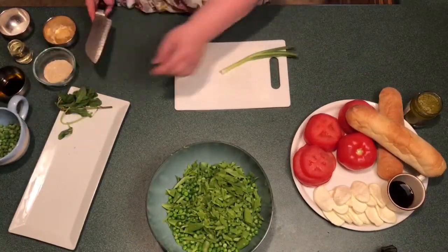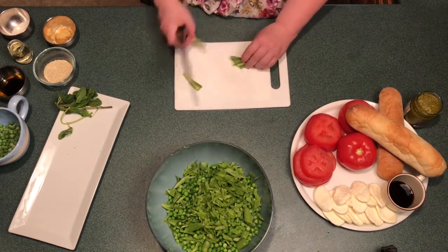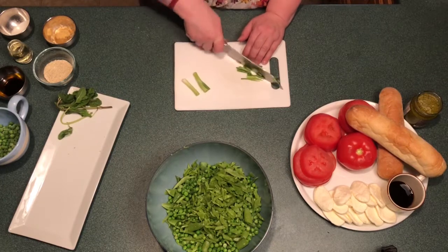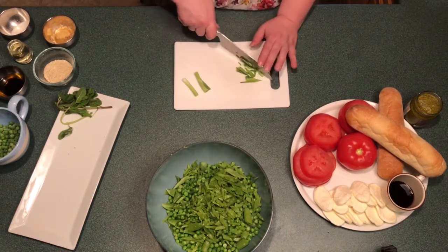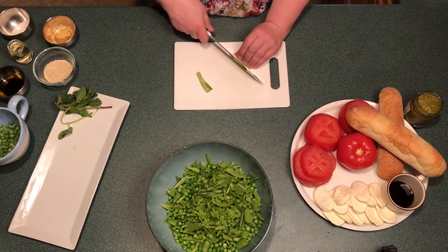Next, take the green onion and remove the root and cut into four pieces, then turn and slice into long thin strips. If you find it easier, you can use a pair of scissors to cut your onion.